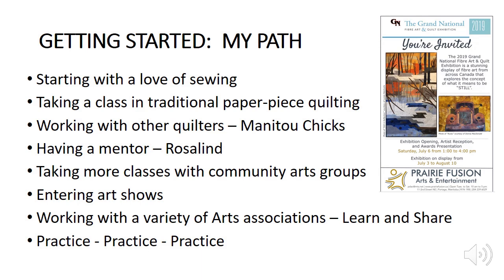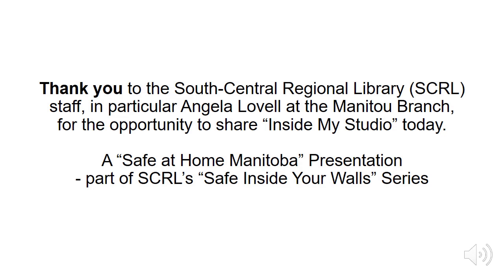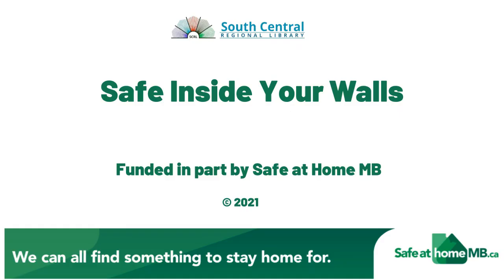I hope you've enjoyed this Inside My Studio look at how you might move from a photograph to a fiber art quilt, and I hope you find as much enjoyment in the process as I do. I want to thank the South Central Regional Library staff, in particular Angela Lovell at the Manitou Branch, for the opportunity to share Inside My Studio today. Thank you for joining us for this Safe at Home Manitoba production. Stay safe inside your walls.